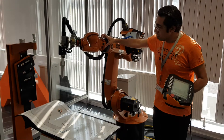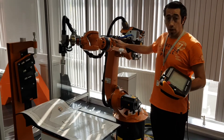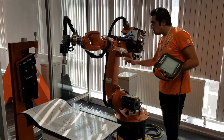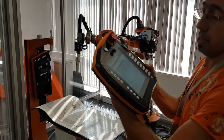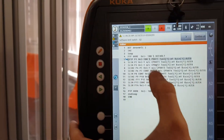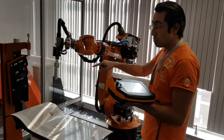You can control it in Cartesian axes — X, Y, Z — and if you want to control it separately you can control the axes differently. I wrote a program before and taught it to the robot.